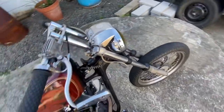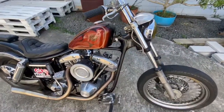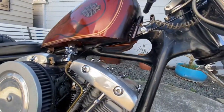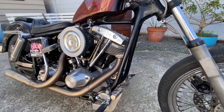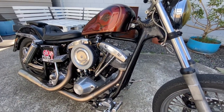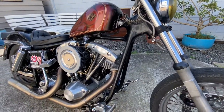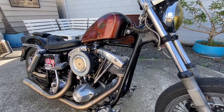I ended up getting the frame at the start of the year off Stevo, which has this rad old molding job done to it — wanted to keep all that. It's just a standard geometry shovelhead swingarm frame. Couldn't tell you exactly what year it is, but it's borrowed the engine and gearbox out of my other bike.